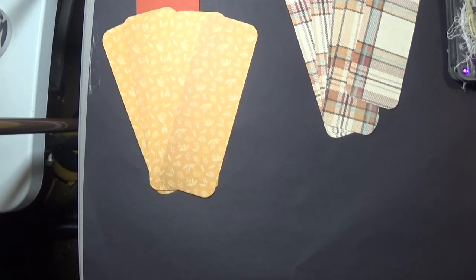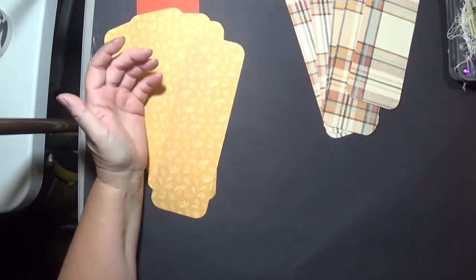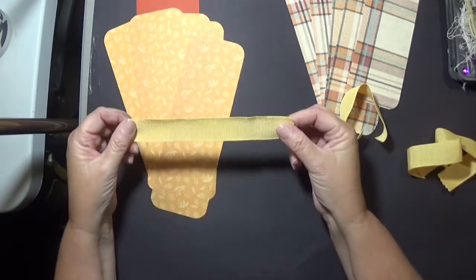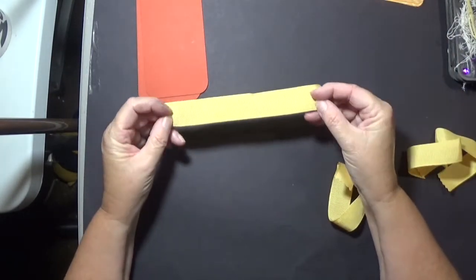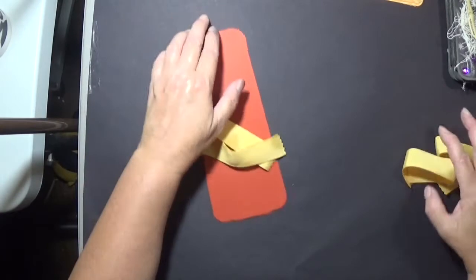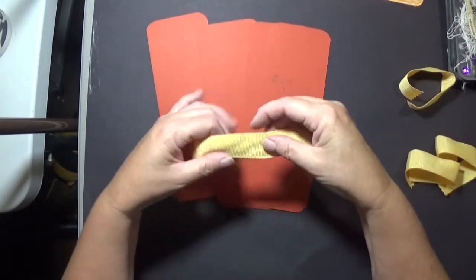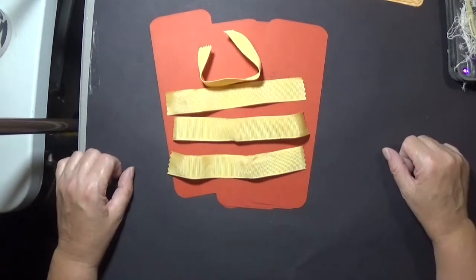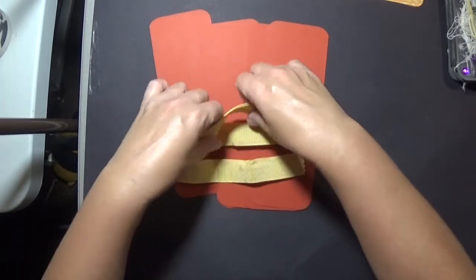You're going to need glue or double-sided tape, whichever you choose, and also something to connect the base pages to one another. I found this ribbon in my stash to match the color. If you have five base pages, you need four pieces of ribbon — if you have six, you need five, and so on.